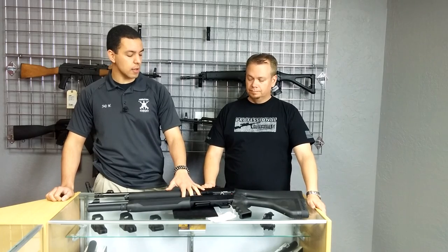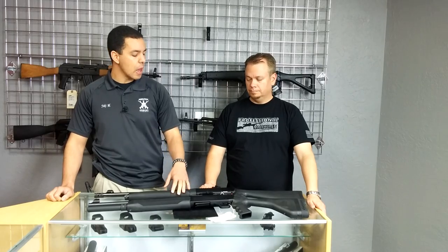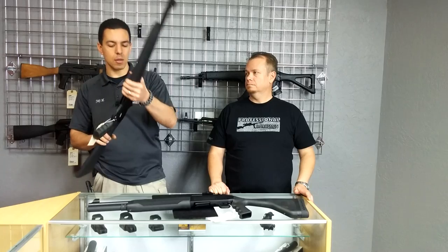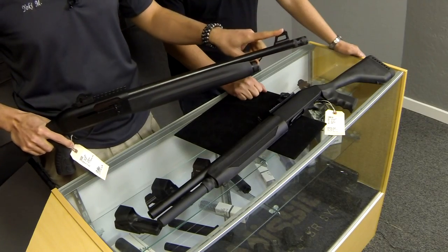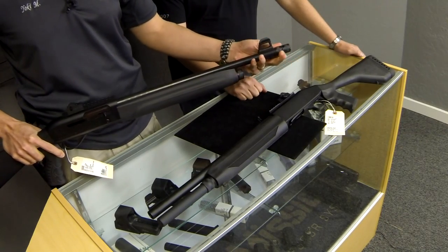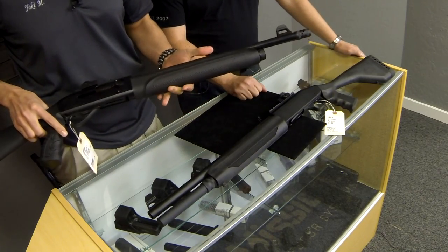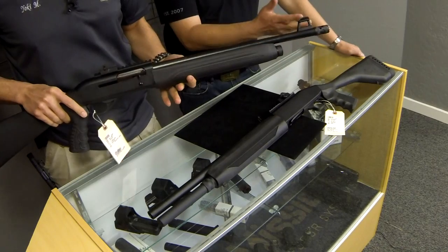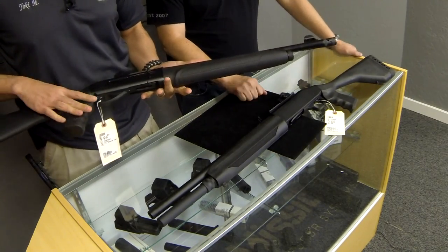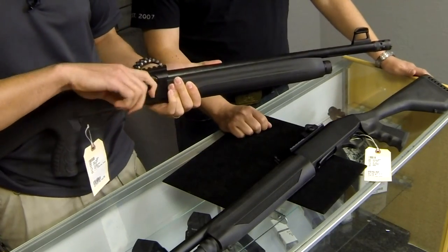The SAR Arms shotgun runs about $550 to $600, depending on where you're buying it. It has a fiber optic front sight and you can place chokes on it. It does come with a more aggressive muzzle device — I call it a motivational device. If someone's a little too close to you when you're clearing your house, you can poke them with it. It's a breaching style where you can jam it into a door, and you could definitely use it for breaching.